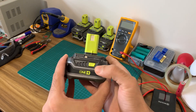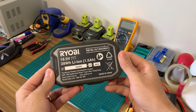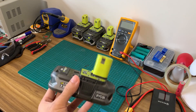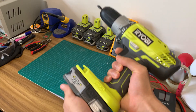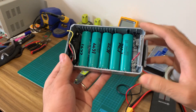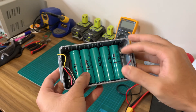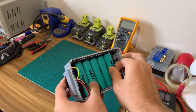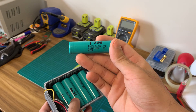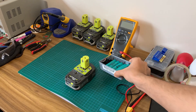Hi YouTube, this is Linneus and today I'll be showing you how to replace the cells in an old 18V Ryobi OnePlus battery pack. Here I have a faulty 1.5Ah battery which hopefully has a working BMS. I'll be replacing the cells with some salvaged 18650 batteries which have been capacity tested to be approximately 1700mAh each. By the end of this process I should end up with a 1.7Ah battery pack. You could use 2500mAh cells or 3000mAh cells and have a higher capacity battery.